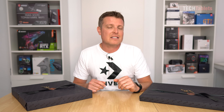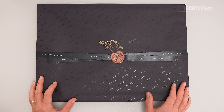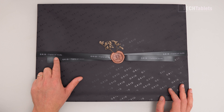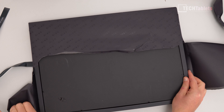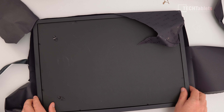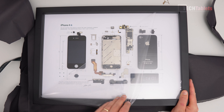Just a disclaimer — this video is sponsored by Grid. So this first model is the iPhone 4S, the larger frame from them. Very nice packaging — this is how it will come presented if you order one. You can see 'Grid Frame Art Studio' with a nice little seal. There's a wooden frame with a black backing and a couple of hooks for hanging it on a wall.